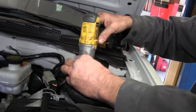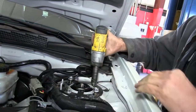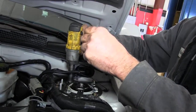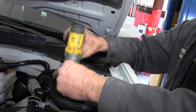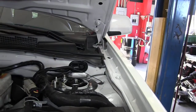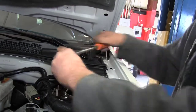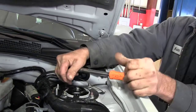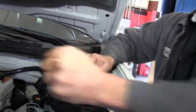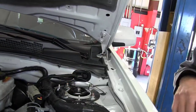Take your 3/8 air gun and tighten these back up. It's always a good idea to take a 3/8 ratchet and just make sure that these are snug, because if your battery is weak on your air gun they won't be tight. Put your wire holder back on just to keep your wires in place — and that's it for the top.